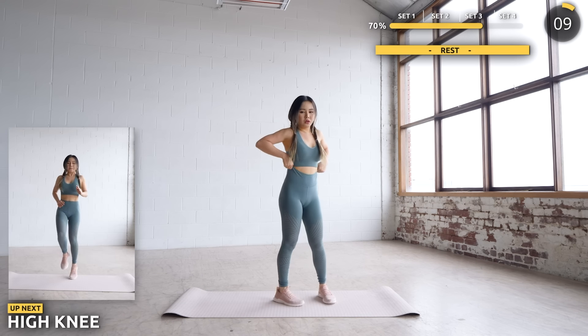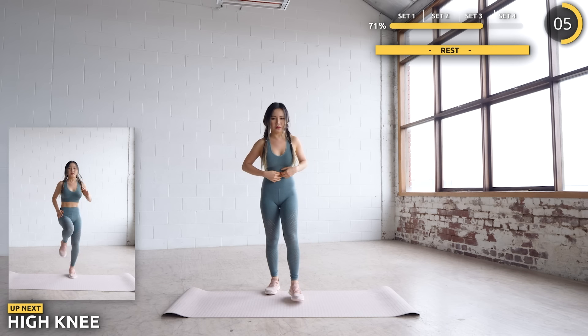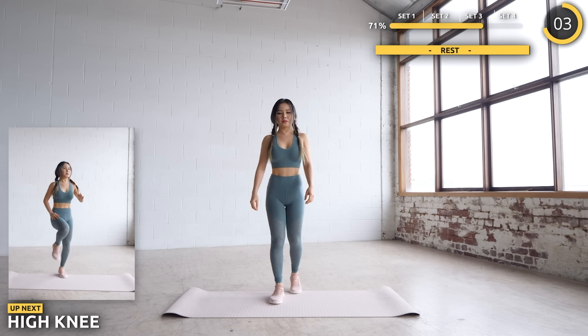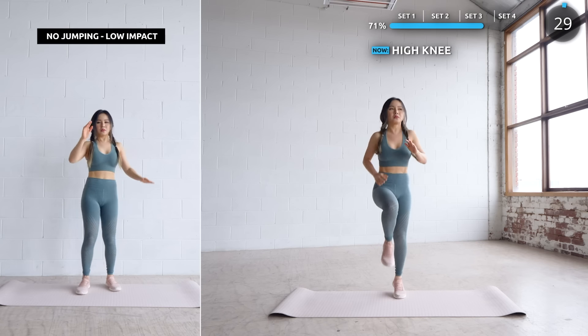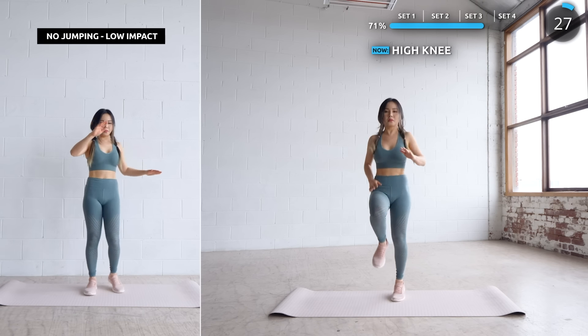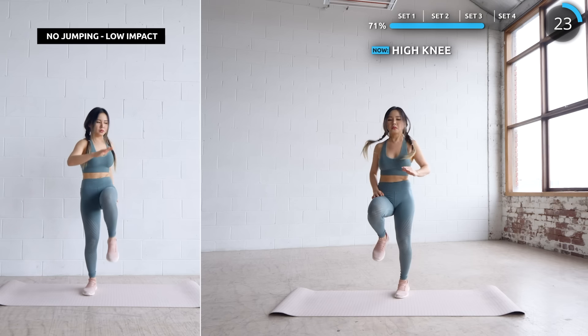Next we are going to do some high knees. Try and pick up the intensity here to get your heart rate up if you can. It's totally fine to do the low impact version if you need to.